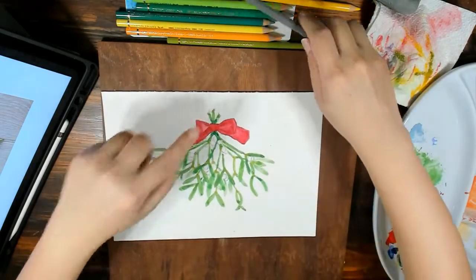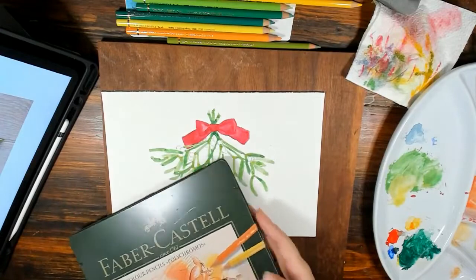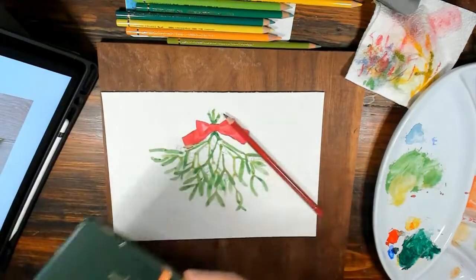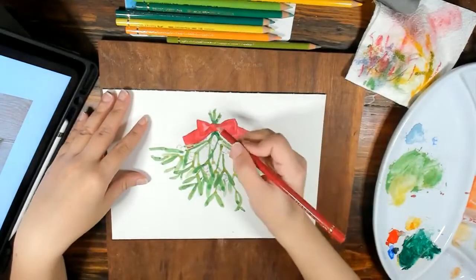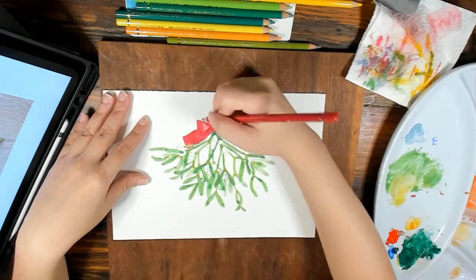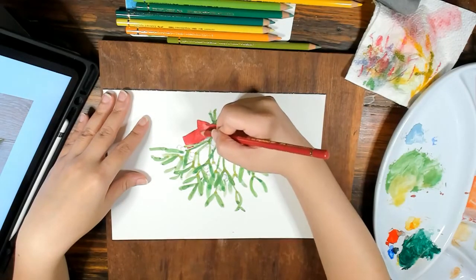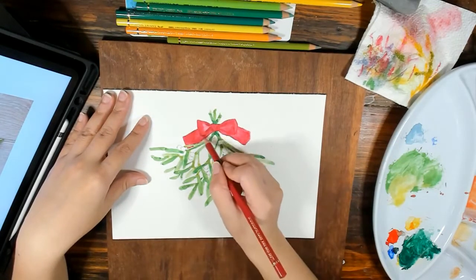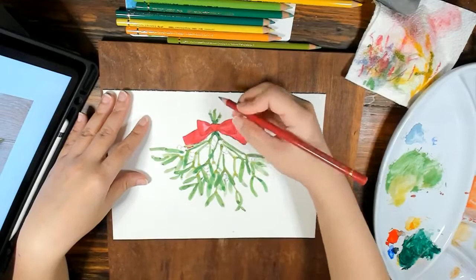Now we'll go with the red — I'm going to get some reds and deepen the shadows. Let's go with this dark red. I'm just going to improve the shadows of the bow, do the shading. You don't have to do it very perfectly and very fine — just rough suggestions here and there.